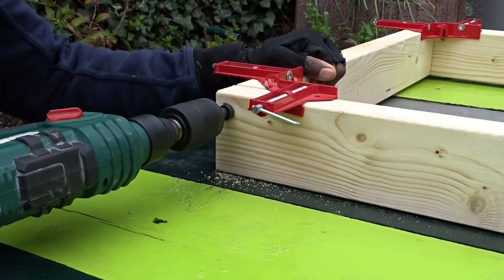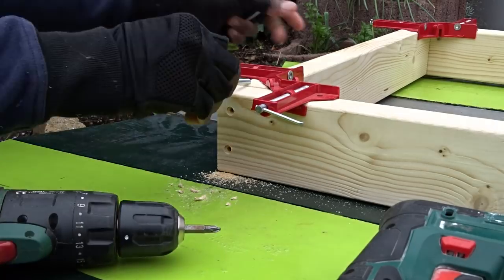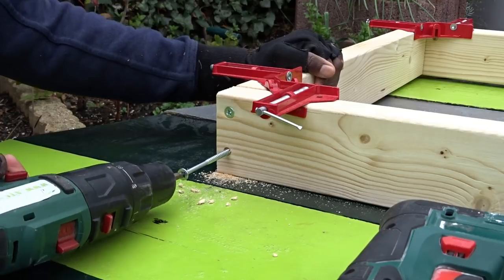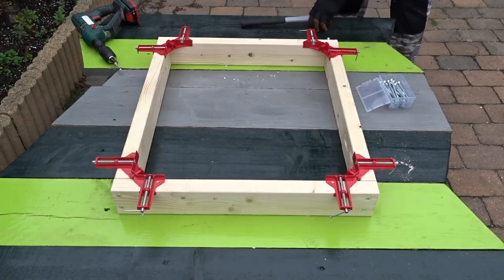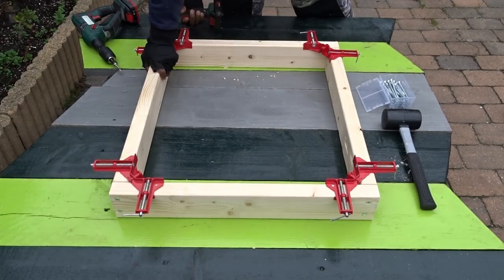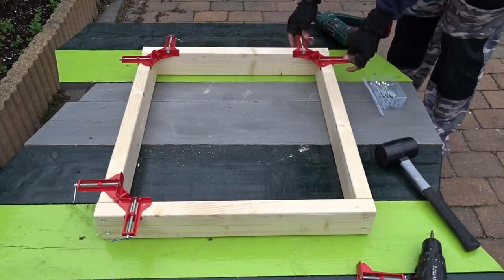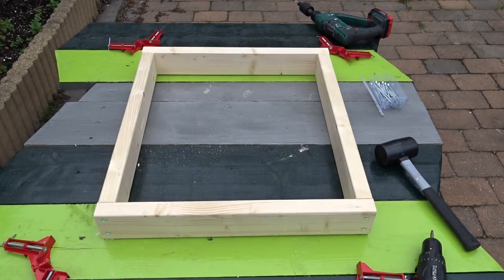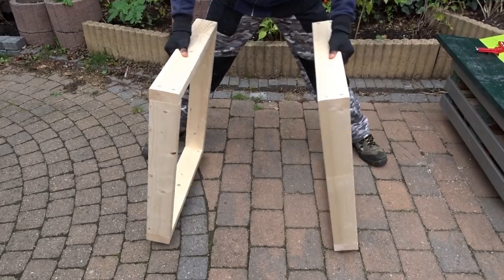Before inserting the screws, I've decided to pre-drill some holes in order to avoid breaking the wood. Then now time for screwing — keep in mind that here I will be using some long screws, 10 cm long. Now that everything is clamped together and well screwed, it's time to remove the clamps. Nice, and here we are with the first two frames.